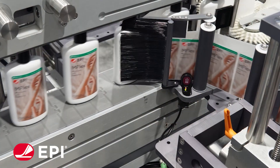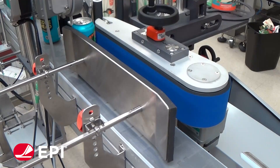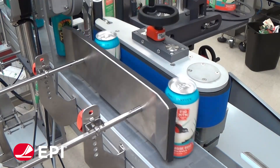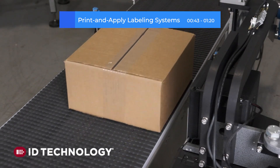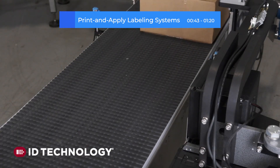M-Flex systems from EPI can handle a wide range of round and non-round products, even in harsh environments. Another popular option is the pressure-sensitive label printer applicator, also known as a print and apply system.